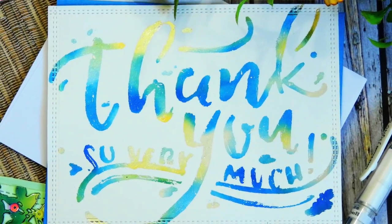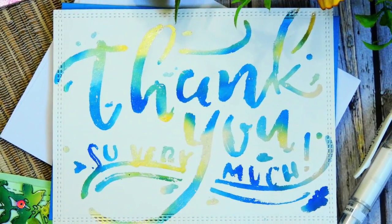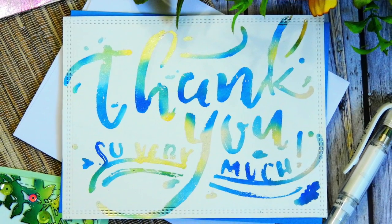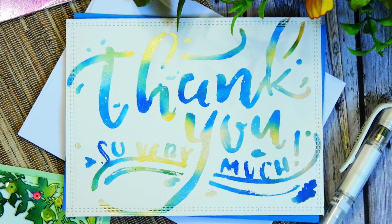Another way I use this foil is to apply it through a stencil with glue, using a glue pen. I made sure I didn't apply the glue completely, because that's going to give me a textured effect. As you can see, this foiled 'thank you' is not perfect, but it looks really cool — it looks like watercolor, and I really like how it has that neat texture with a distressed feel.